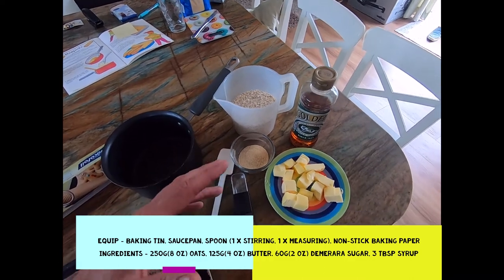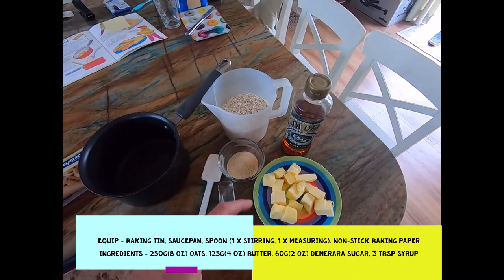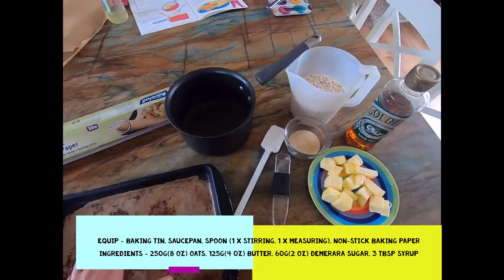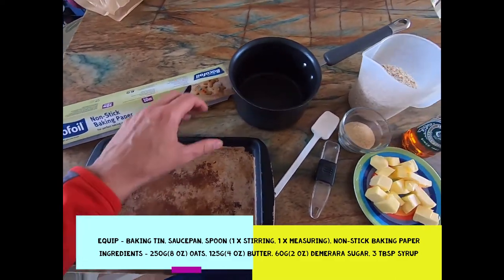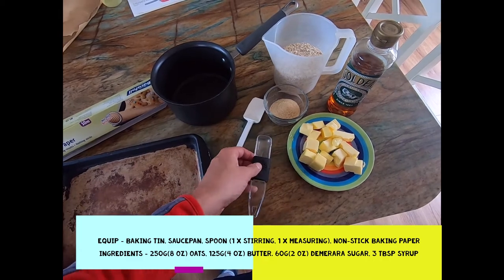If you want to spice it up beyond plain flapjacks, you can add chocolate chips, maple syrup, or whatever takes your fancy. You're also going to need your baking tin, some non-stick baking paper for the tin, a saucepan, a spoon, and a measuring spoon as well.